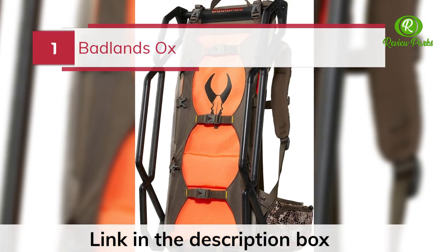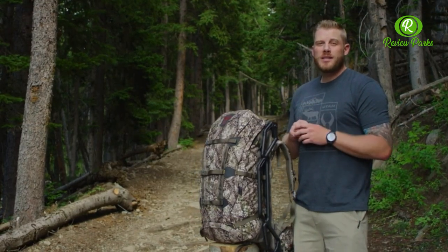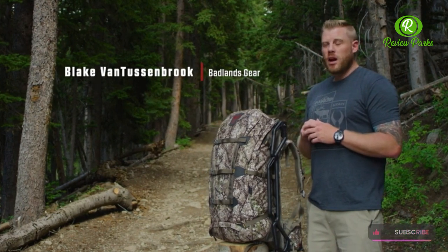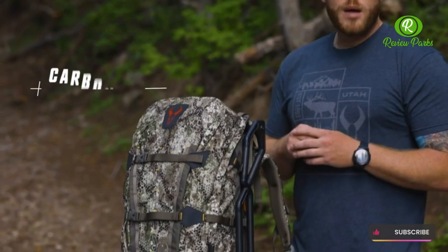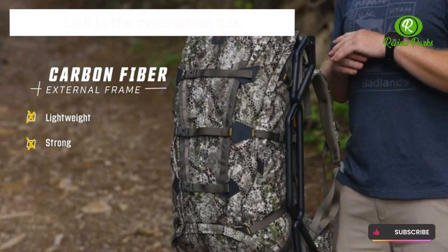Number 1: Badlands Ox. This pack was built for one thing — hauling copious amounts of weight. By far the most distinctive feature of the Ox Pack has always been its external frame. They went with a carbon fiber material to get the best of both worlds as far as lightweight and strength.